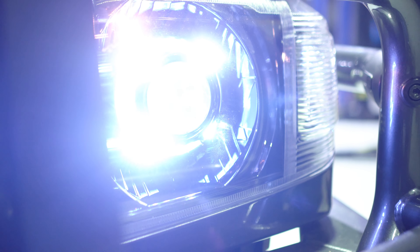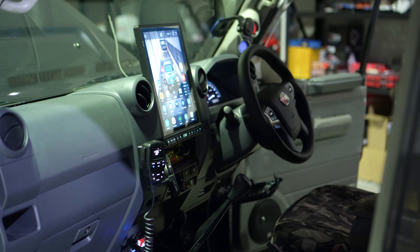So we've got the 76 Series headlights and front grille, a big 12-inch screen out of the dash, as well as their steering wheel upgrade.